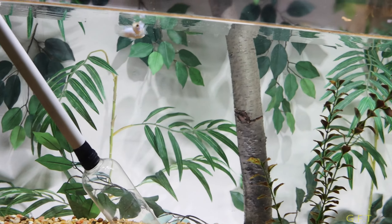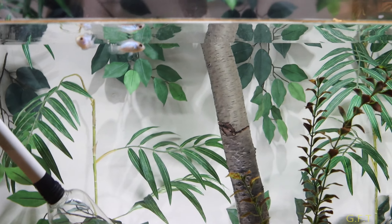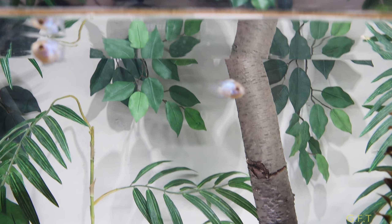I was thinking about doing it on my other tanks but I just put the canister back on. Check out these two little guys.